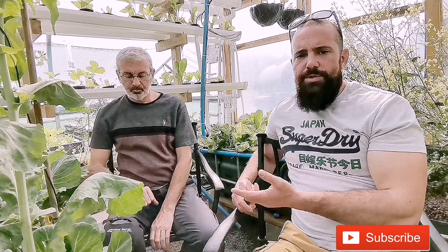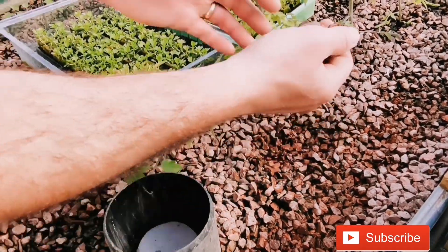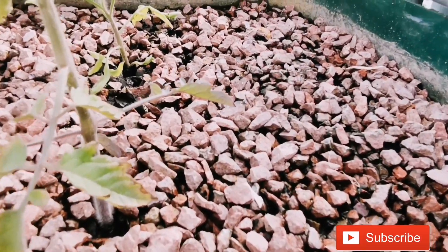Something important to consider when setting up flood and drain beds is your growing media. There are many options — clay balls are one of the most popular, but to fill each of our flood and drain beds would cost 300 pounds each in clay balls, which was absurd. So we opted to use a type of gravel instead — finer, porous gravel — because it allows good bacteria to get into the crevices.